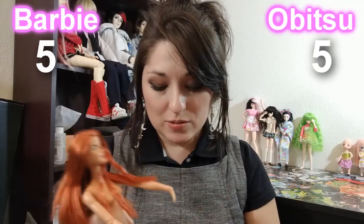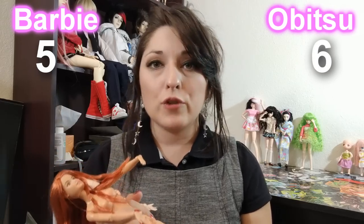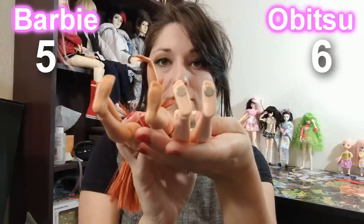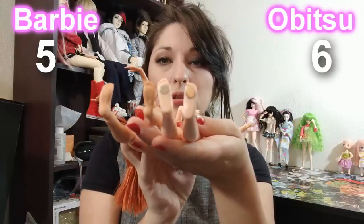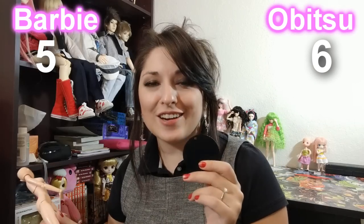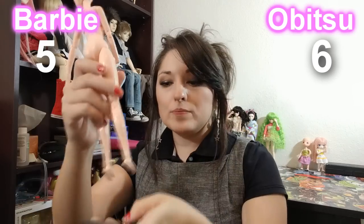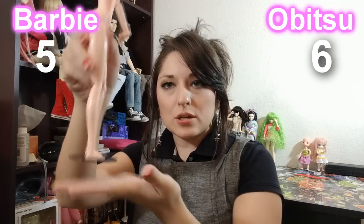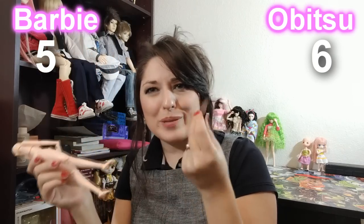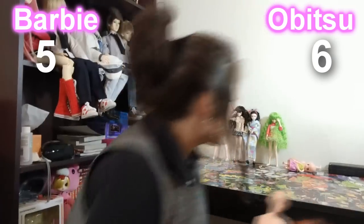Although Obitsu feet look very flat compared to Barbie feet which have more of a curve to them, and they can point down to a certain extent. One positive to Obitsu is that you can buy dolls that have a magnetic foot. When you look down at the feet, Barbie's feet are just normal feet, but the Obitsus have these little circles — these little magnets. I actually went out and dug out the stand that they come with if you buy the magnetic body. They're usually about this small for them to stand on, but it can be any metal plate that you can get.